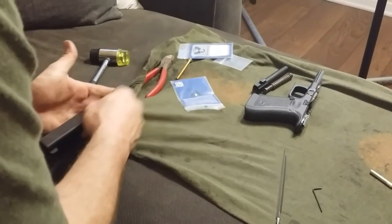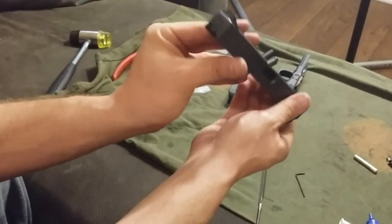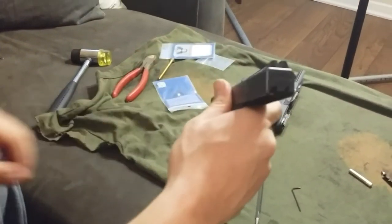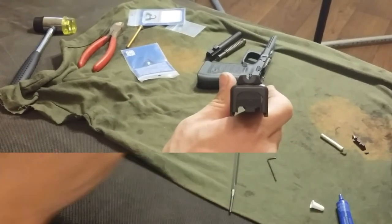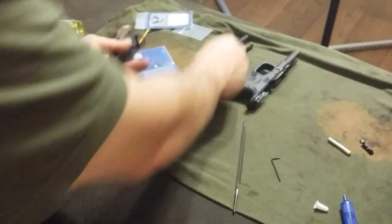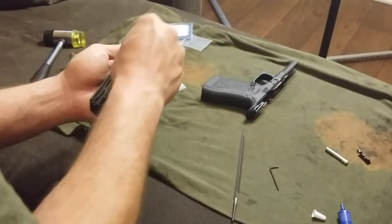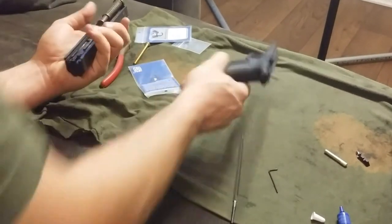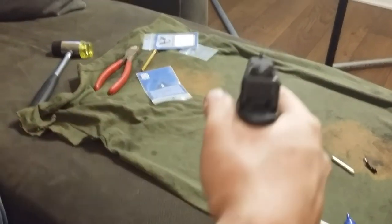And that is a sight install. Double check for straightness, make sure everything looks good, and then reassemble your pistol. Doesn't hurt to do a function check at this point just to make sure that the front sight is not catching on anything, though there's really not much of a chance that it will.